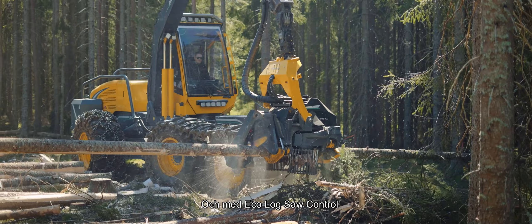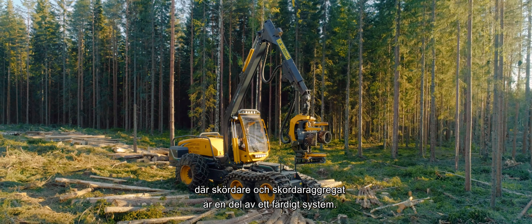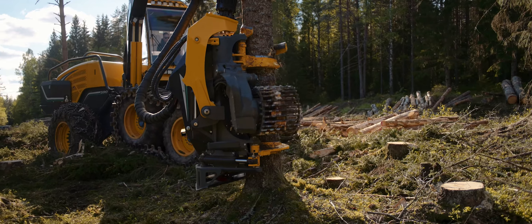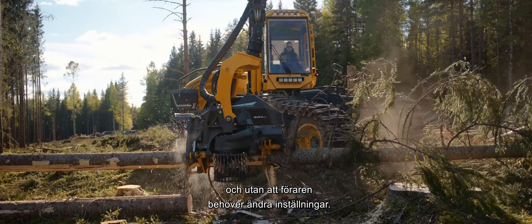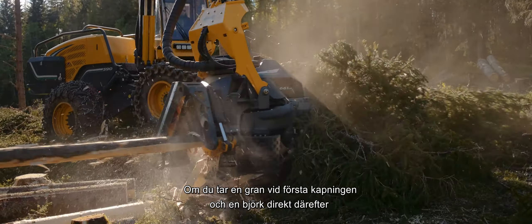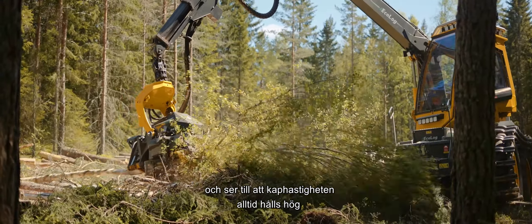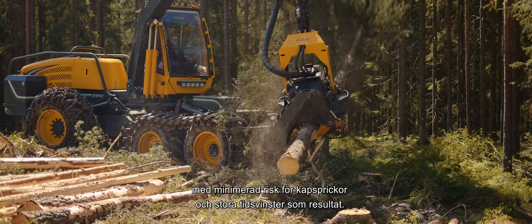With EcoLog Saw Control, we have created a uniquely optimized forest machine, where the interaction between Harvester and Harvester Head are part of a whole integrated system. Via a specially developed link between machine and Harvester Head unit, the system continuously adapts to enable maximum performance regardless of tree species, trunk diameter, and chain sharpness, relieving the driver of the need to change settings. If you are starting with a spruce and then continue working on a birch immediately afterwards, the saw automatically adapts to apply optimal bar pressure for the particular species of tree and ensures that cutting speed is always maintained at a high level. This minimizes the risk of cutting cracks and results in considerable time savings.